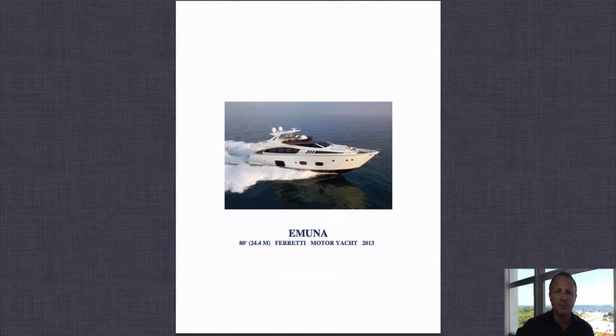Before I get stuck into this brochure, I do want to mention that I have a lot of extra information ready to send to you. Just click on the request more information button on the right hand side and I will send that off to you right away.